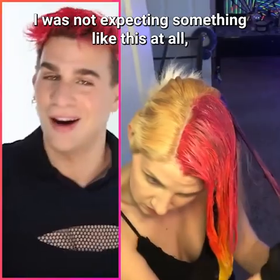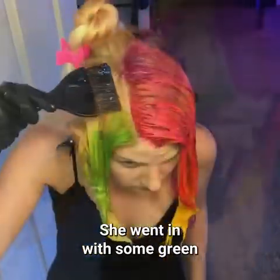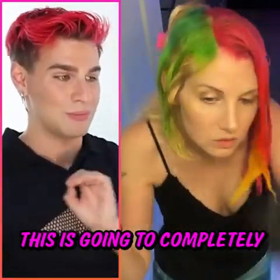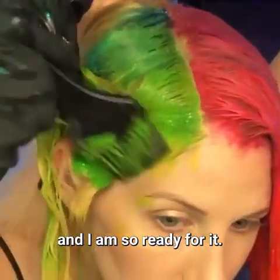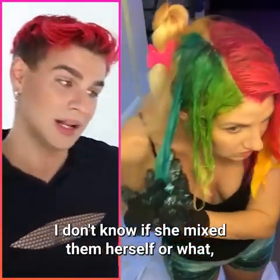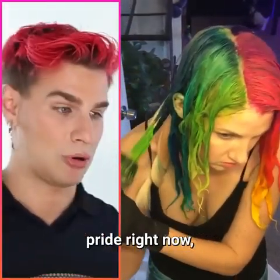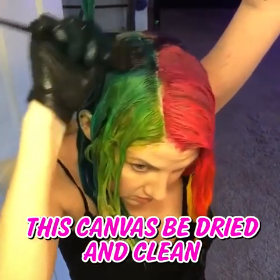This is so different — I was not expecting something like this at all, so like an A for originality. She went in with some green and some blue, and she is going for it. This is going to completely change her look and I am so ready for it. These are the prettiest colors — I don't know if she mixed them herself but they are gorgeous and they are giving me everything pride right now.